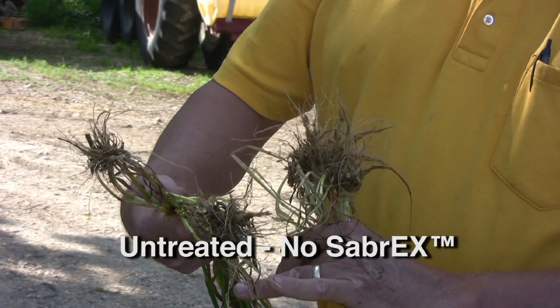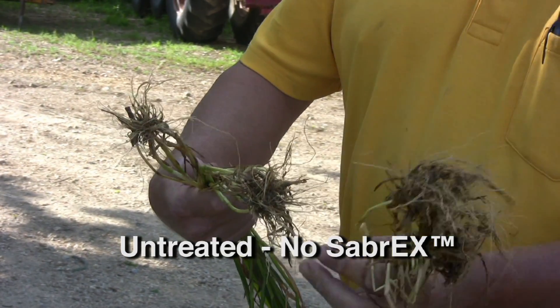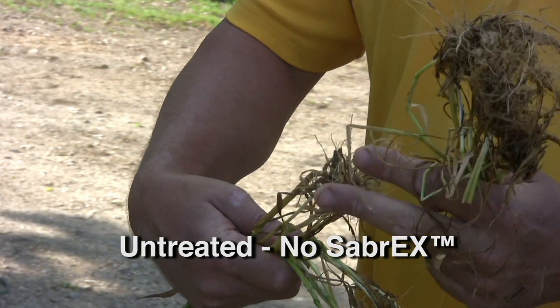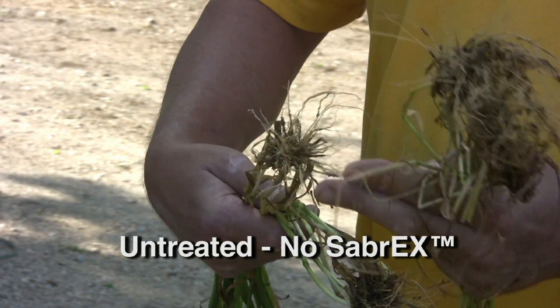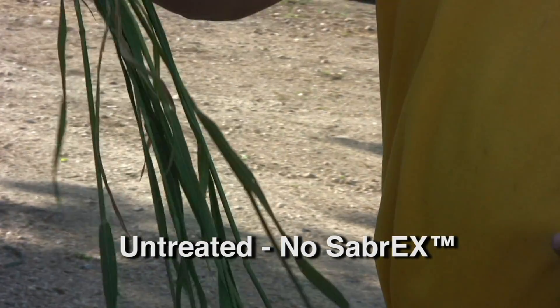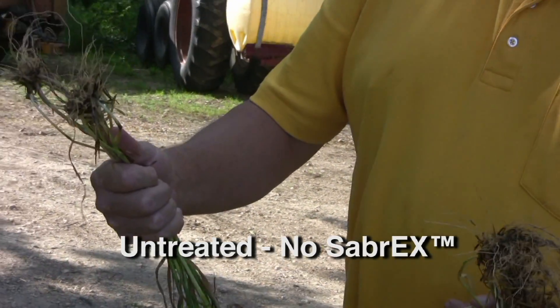As you can see, we have some nice lateral roots. Some of the longer taproot types were broken off just by pulling the dirt up, but we have some nice lateral roots here. I would be happy with this if this is all I had in the field. With this kind of heads, this type of plant, it's not too bad.